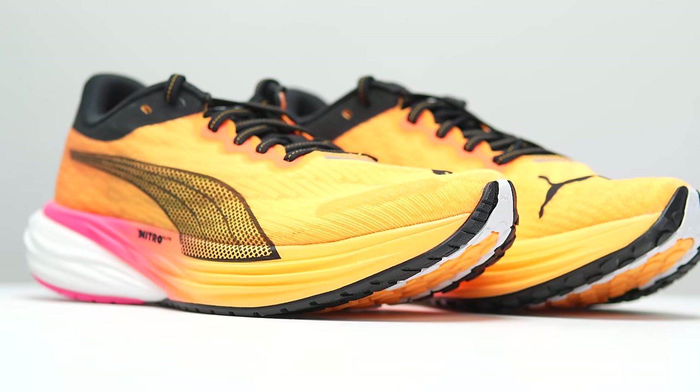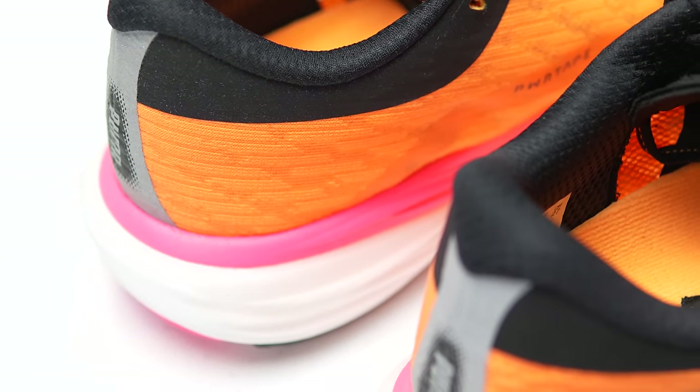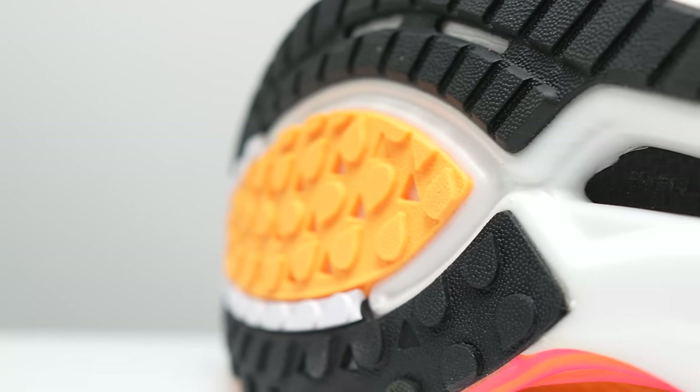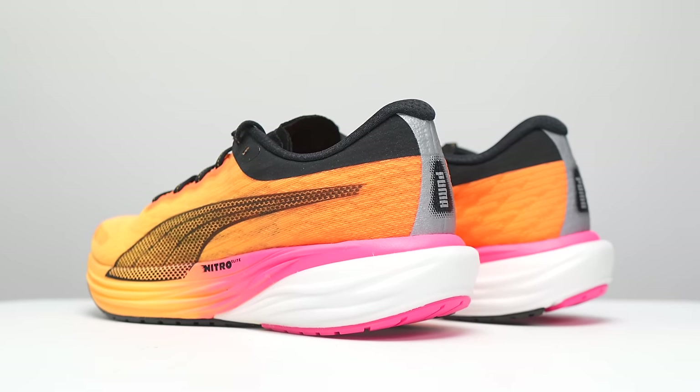This is the Puma DV8 Nitro 2. And on paper, it's kind of confusing. It's part racing shoe, part everyday trainer. But on the road, it's probably my favorite Puma running shoe.